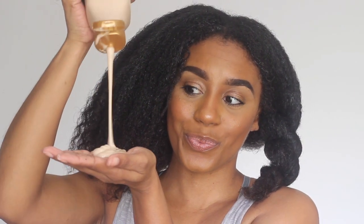After shampooing, I'm going to be taking the Moisturizing Dry Defense Conditioner — and of course I love conditioner, my favorite part of shampooing. I'm going to apply this to my hair, section it off into two sections, and sit underneath a hooded dryer for approximately 15 to 20 minutes.